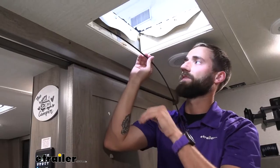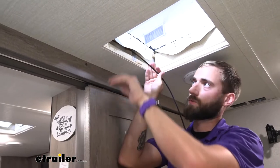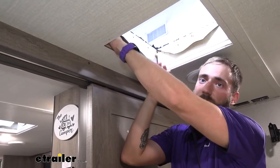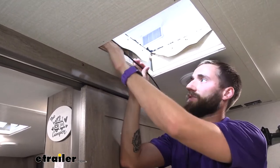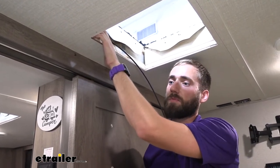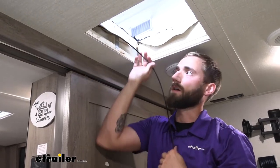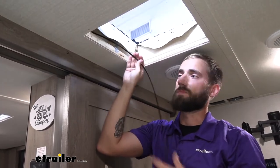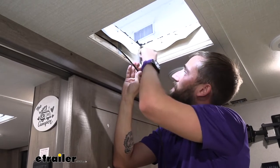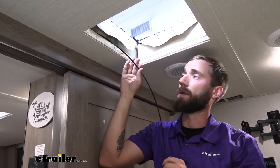Right now I'm taking some fish wire and pushing it through our ceiling from where our vent is going to be, down to our switch. This isn't something we can really show you too well — you just have to feel it out. This can be a bit of a process depending on your application, but ours will be pretty easy today because there's quite a bit of space in our ceiling, so I can get my arm in there a little better than I normally would.